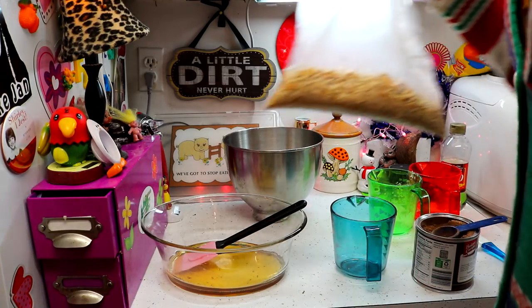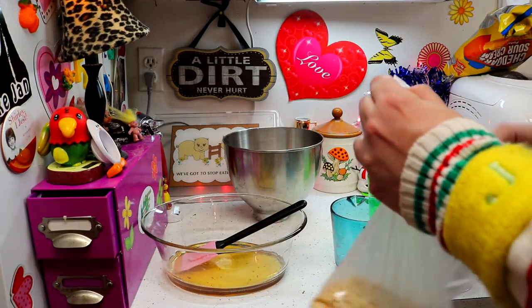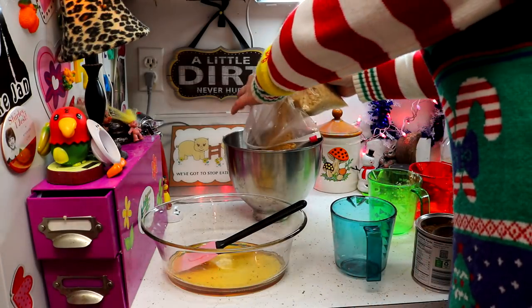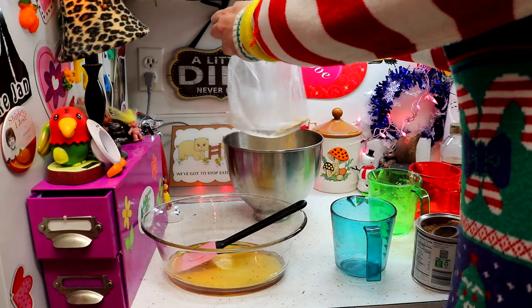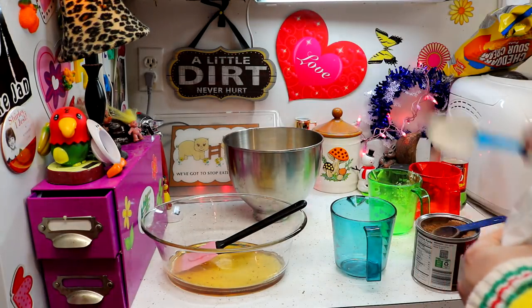Then I have crushed up a whole box of vanilla wafers. What we're going to do is dump that on in there — I have powdered almost those cookies. Then I'm going to mix this together so it's well mixed, and I'll check back with you in just a moment.